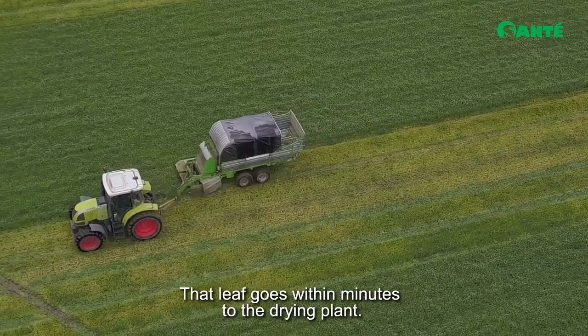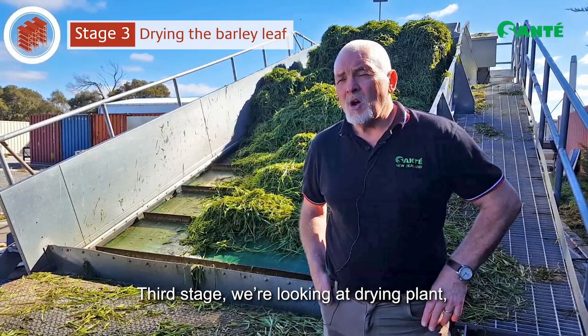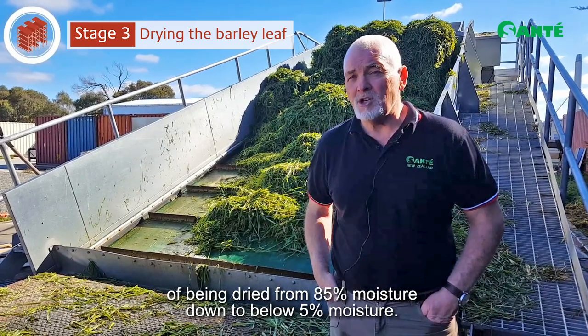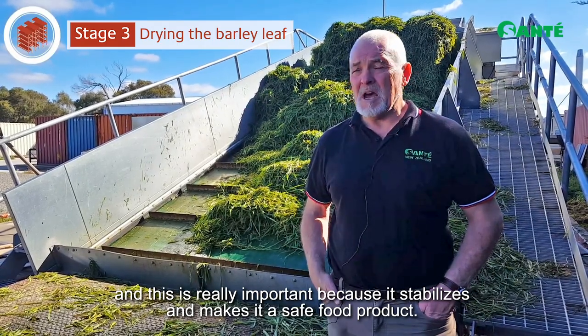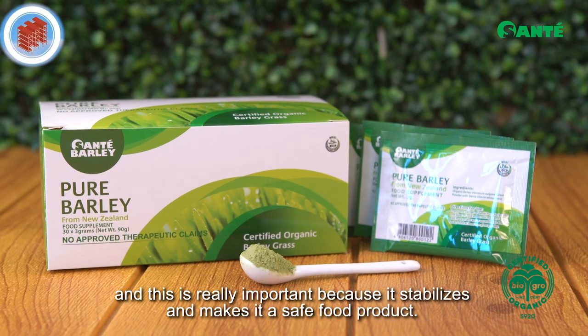That leaf goes within minutes to the drying plant. The leaf comes in, is unloaded, and then it goes through a process of being dried from 85% moisture down to below 5% moisture. This is really important because it stabilizes and makes it a safe food product.